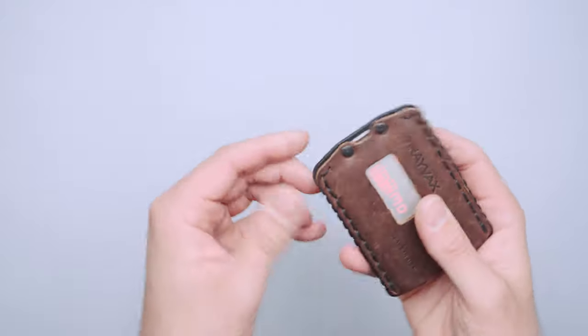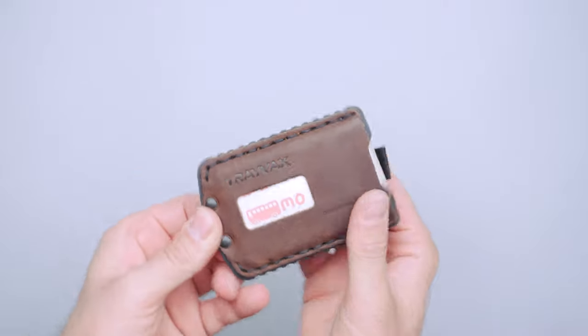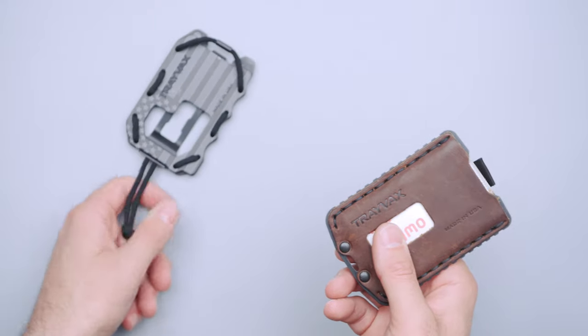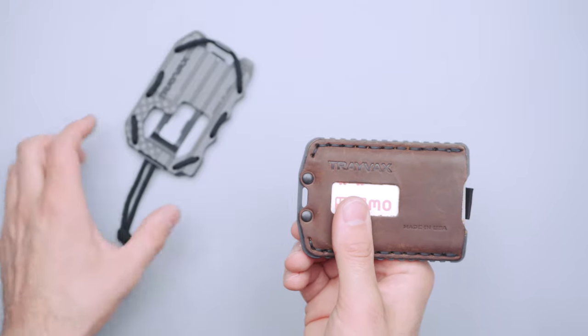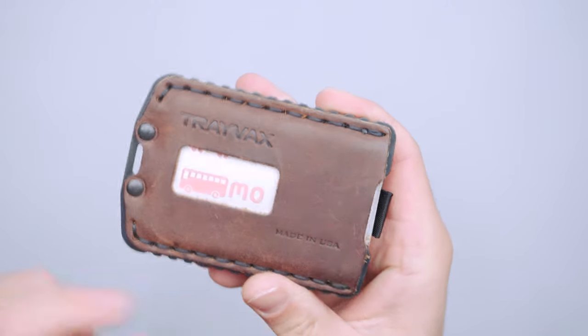Back to the external features — we've got the saddle stitch, the rivets, and this little hole for a lanyard or something you might want to attach. Maybe you want to put on some paracord, just like the Original 2.0, so it's easy to pull out of your pocket. I personally don't really like that feature, but if you like it, that's good. Trayvax is debossed here and Made in the USA is debossed here as well.